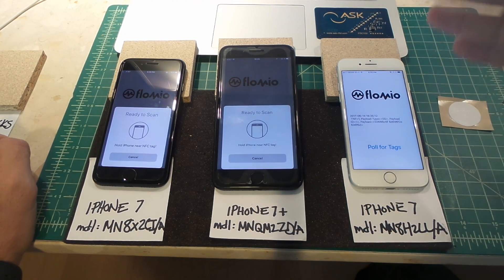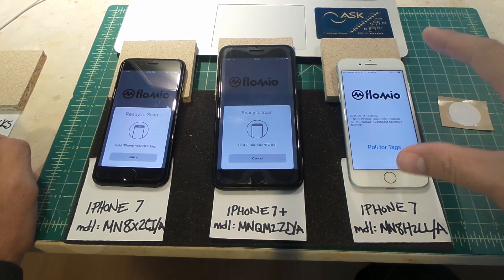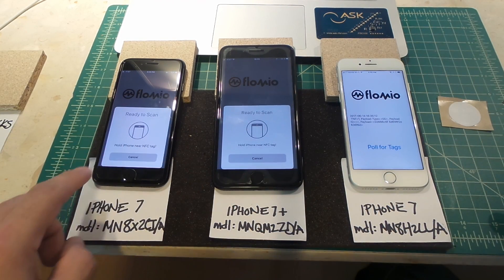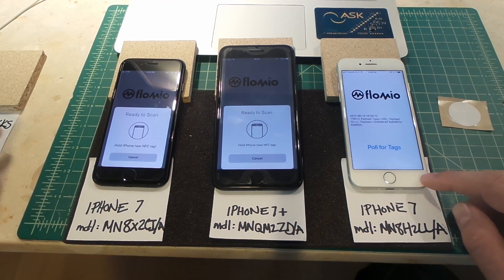Whereas on this third one it reads it right away. It's weird — why does it behave well on one iPhone but not the others, even though this is an iPhone 7 Plus and this is another iPhone 7 very much like this one?